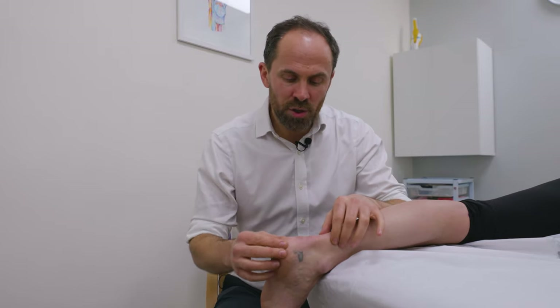Retrocalcaneal bursitis is actually a diagnosis made by a diagnostic ultrasound scan or an MRI. It's very difficult to know if you have this unless you have some sort of imaging or a scan carried out. However, if you do have pain that's located on the insertion of the Achilles or just in front of the Achilles tendon, then that may mean that you've got a bursitis — that's inflammation of the bursa, which is essentially a fluid-filled sac that sits between the bone and the tendon.